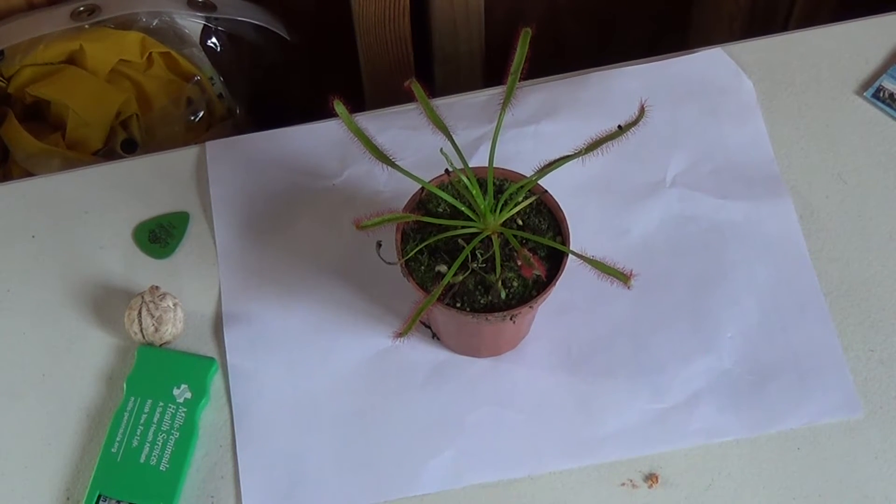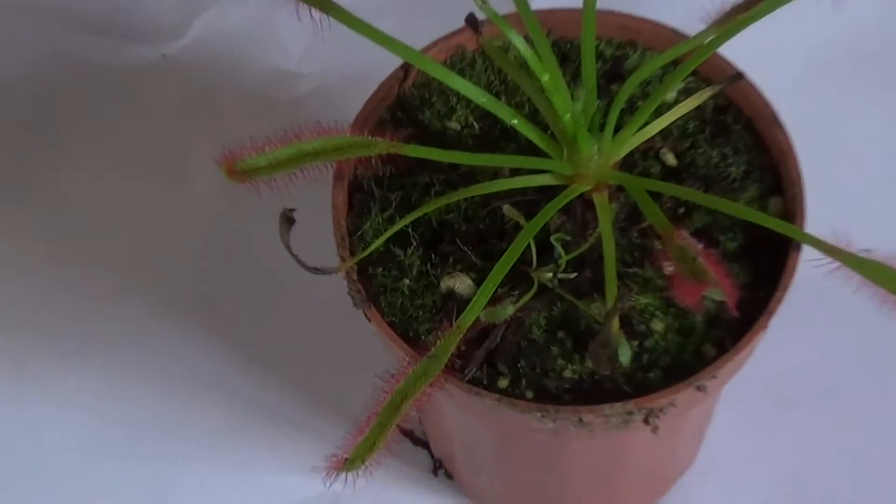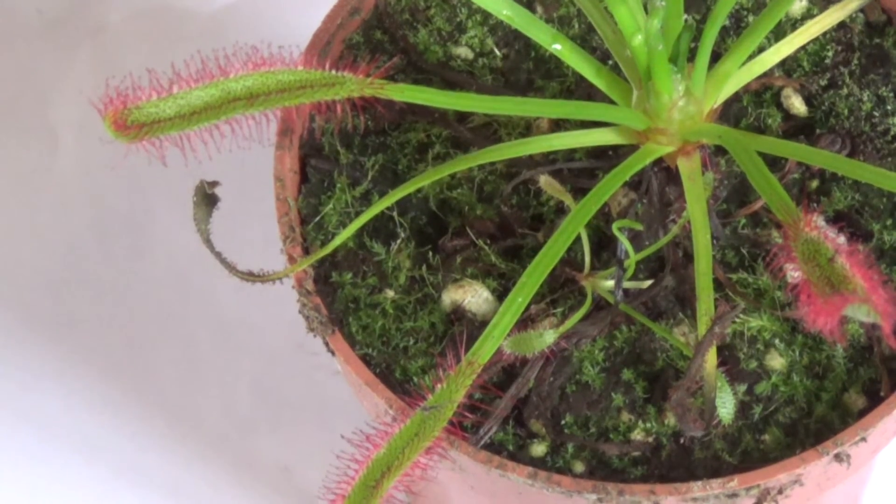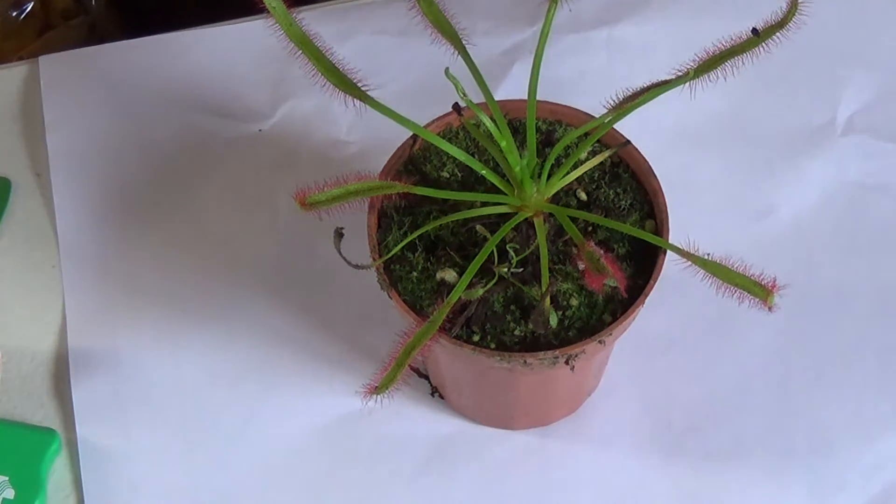Here we have a plant that is carnivorous. It's called the Octopus plant. The other name is Dracera species. It's one of the Dracera and it has these appendages here that are sticky, and they feed entirely on bugs.